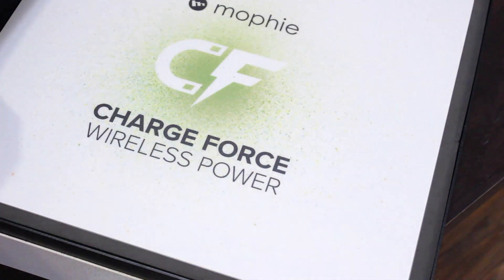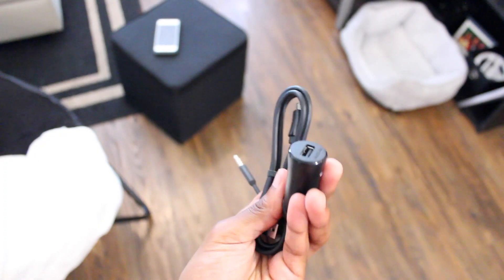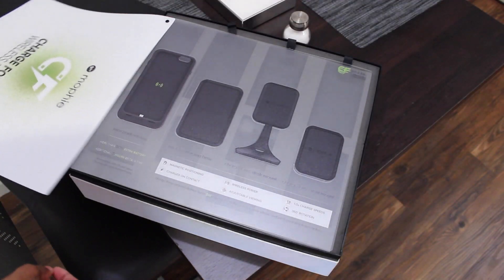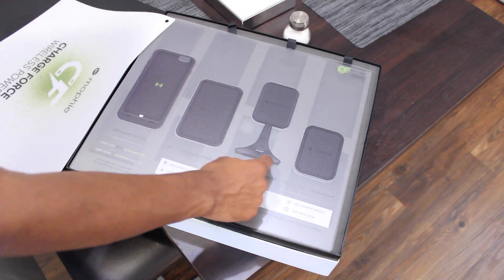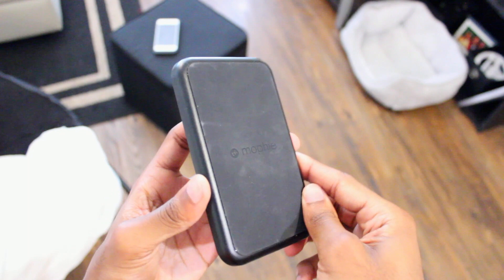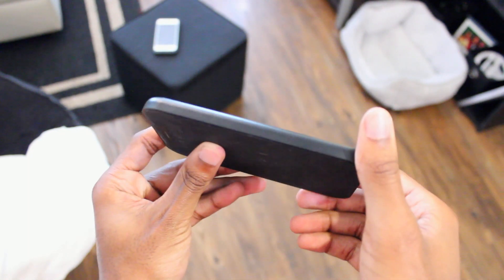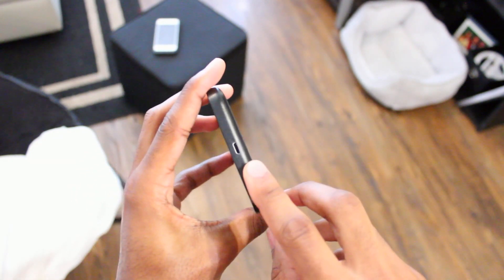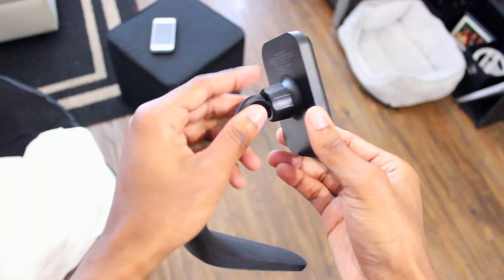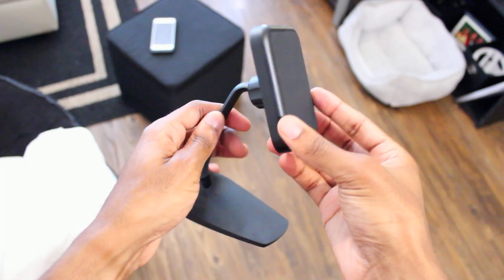The Charge Force series comes with a number of accessories available, but none complicate the process — most actually complement it. Charging stays exactly the same; the only change is where you charge. There are three different bases available to choose from. Across each dock is a lightweight base that hosts magnets and a micro USB port for power, plus a light indicator that shows when the base is or isn't charging a juice pack.